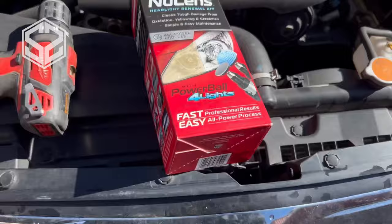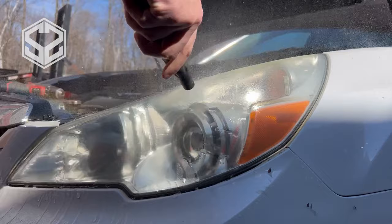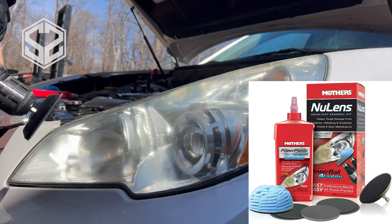All you're going to need for this is a drill, the kit, a hose or water source, and some painter's tape. The painter's tape is to tape around the headlight so you don't scratch your paint, but I'm just going to be extra careful and not touch it — but you may want to use some tape.